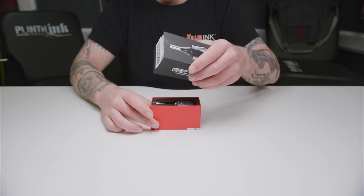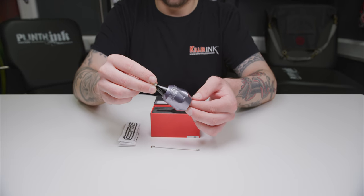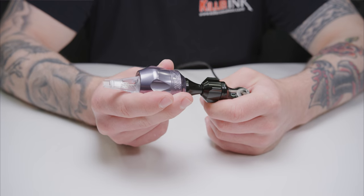Next up is the Gorilla Click Ergo Grip, which shares a lot of the same features as the RPG version. As with the RPG grips, the Gorilla variants feature the same Ratchet Disc Click system.